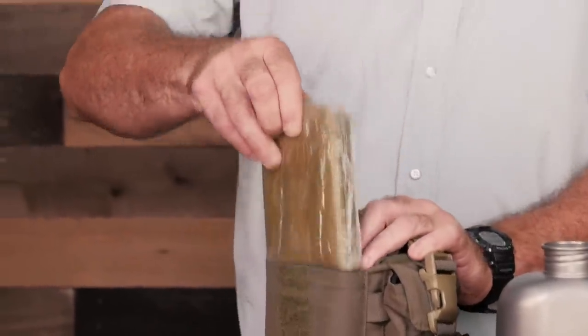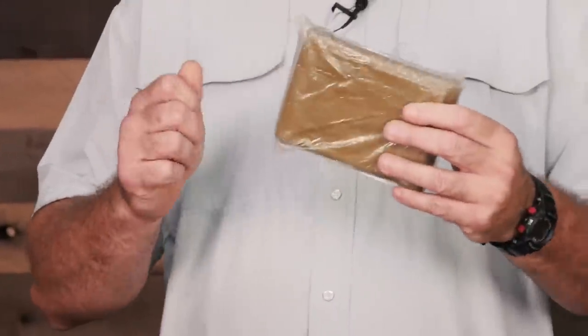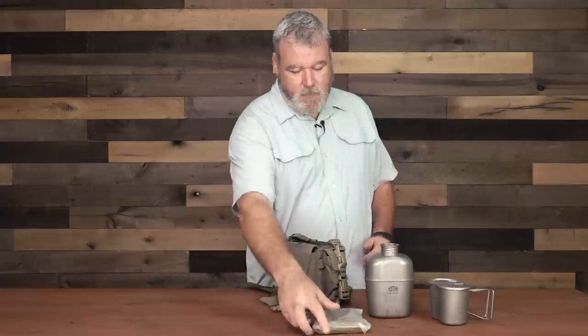This is a SOL Mylar blanket. It's not like the cheap ones that are really crinkly and shiny like a baked potato. This one is OD green on one side and reflective on the reverse side — so if you wanted to be seen you could, or if you wanted to maintain a lower signature, it affords you that ability. These are almost double the size of standard blankets, so it will actually encapsulate two adults. A quick, easy shelter.